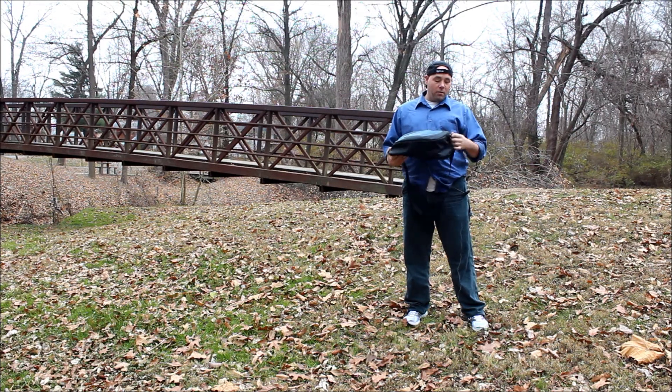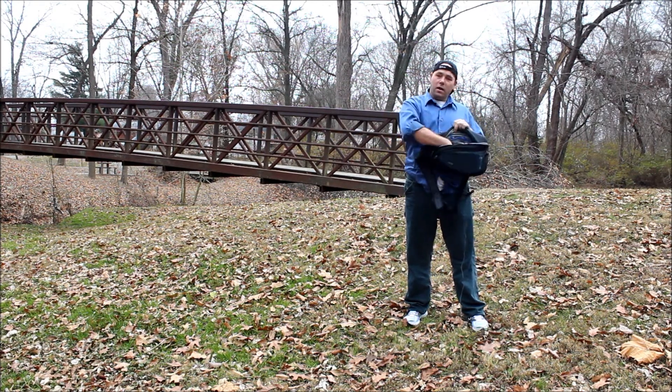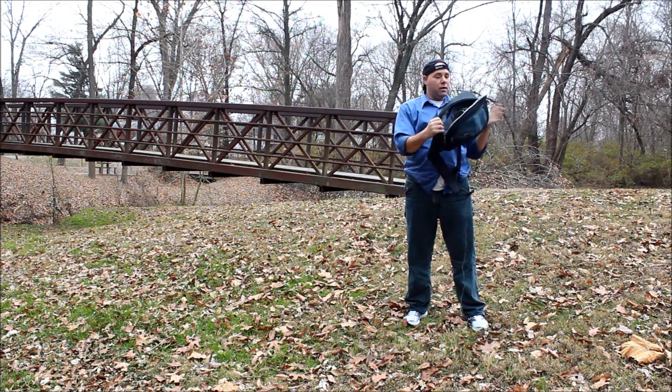I have it divided right now into three sections. I usually put my camera body in here, another lens, and just some odds and ends stuff in here and I just put it in and get going and that's it.